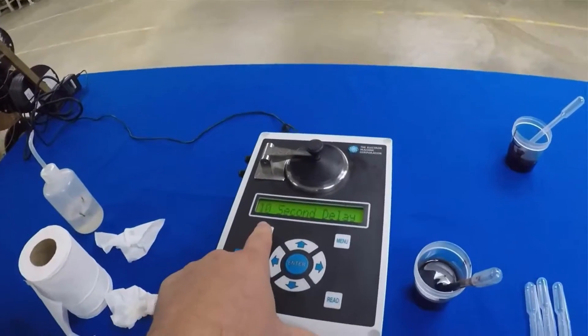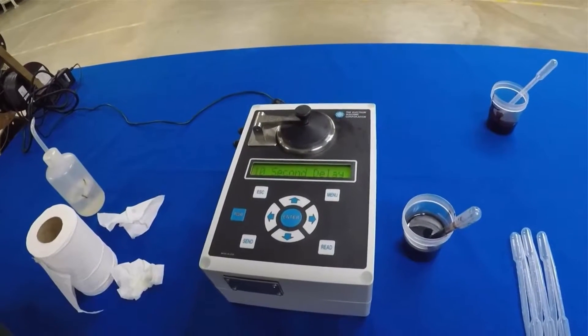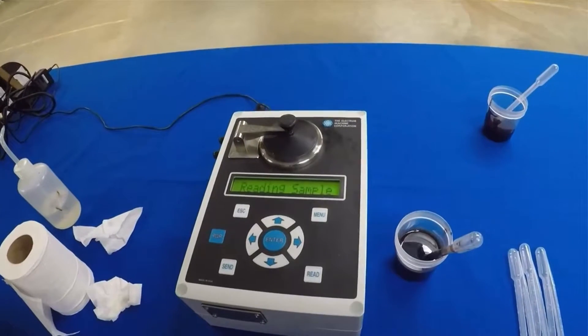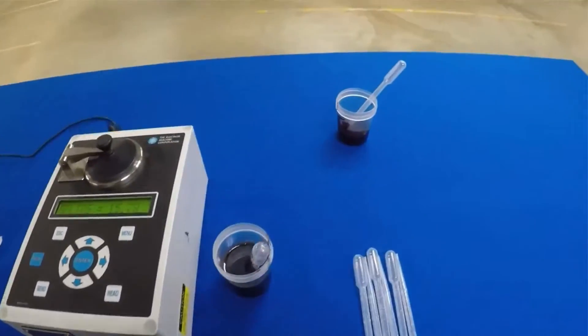You squirt it in there, give it a little stir, and close the lid. Then you push the read button — we have a self-built-in delay and this is going to give you a stable reading. This is a 15.78 sample. I would expect that from a weak liquor.